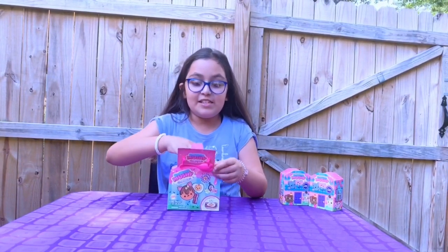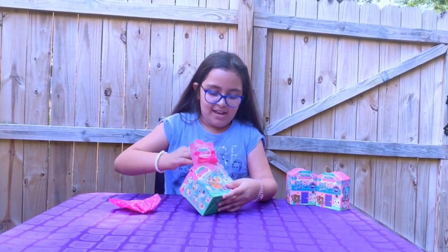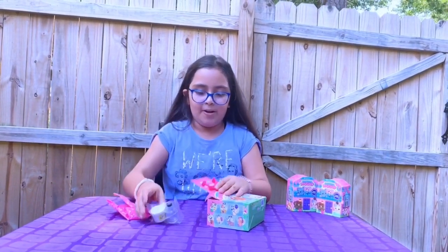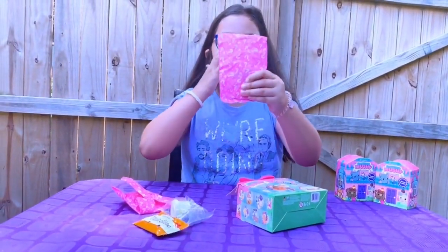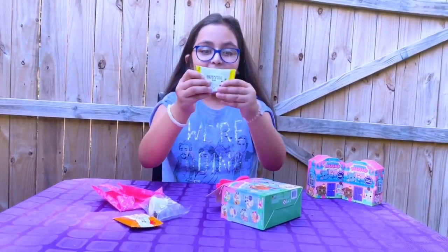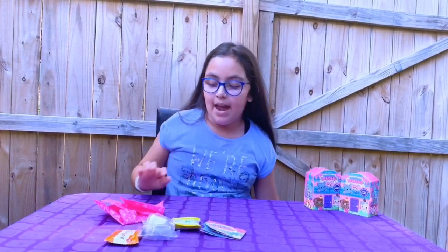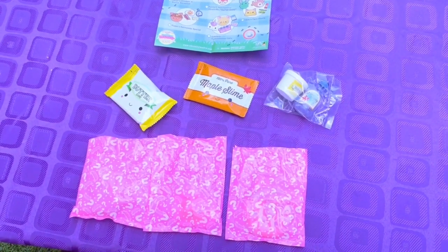Let's see what we have: one blind bag of our squishy, then another blind bag, and we have our little cups with maple syrup and butter. We also have maple syrup slime and another blind bag — the butter slime feels really, really nice. And here's our checklist. Now let's open our blind bags!